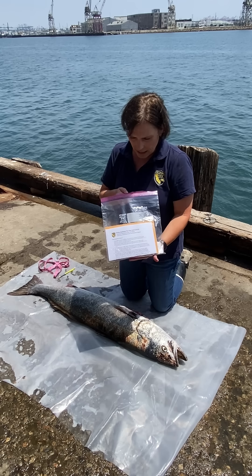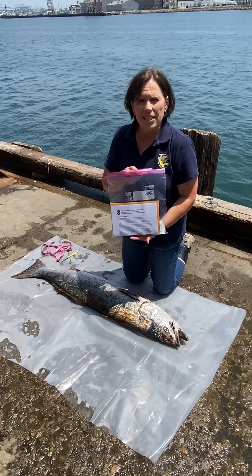I'm here in San Pedro to show you how to use one of our volunteer white sea bass fin clip kits. These fin clip kits will be used to collect data for our white sea bass hatchery program. Hi, I'm Valerie Taylor and I'm a senior environmental scientist with the California Department of Fish and Wildlife. I'm also the coordinator for our Ocean Resources Enhancement and Hatchery Program, also known as ORHAP.